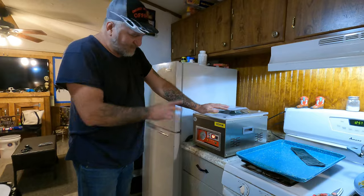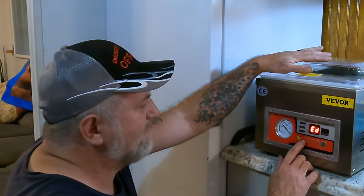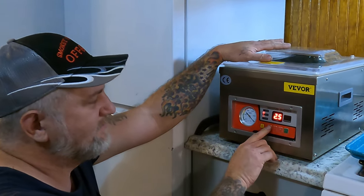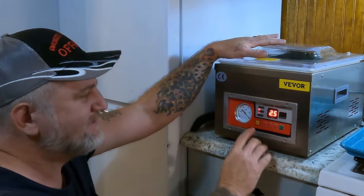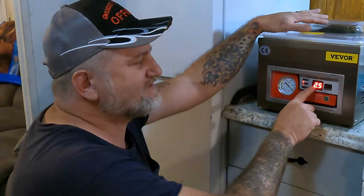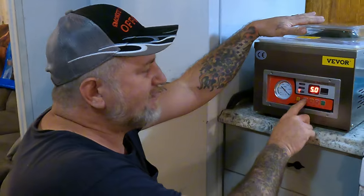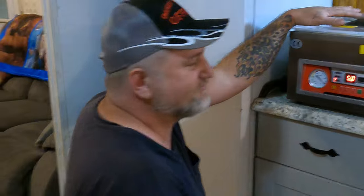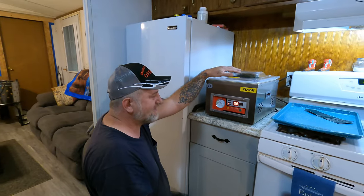I'll go over the settings. What I have it on now is 25 seconds vacuum, two and a half seconds on sealing. You always want to double the cooling time - so if sealing is two and a half, you double it to five seconds on the cooling time. Let it cool that way so it doesn't stick to the bar or overheat anything. That's what we've got it set at.